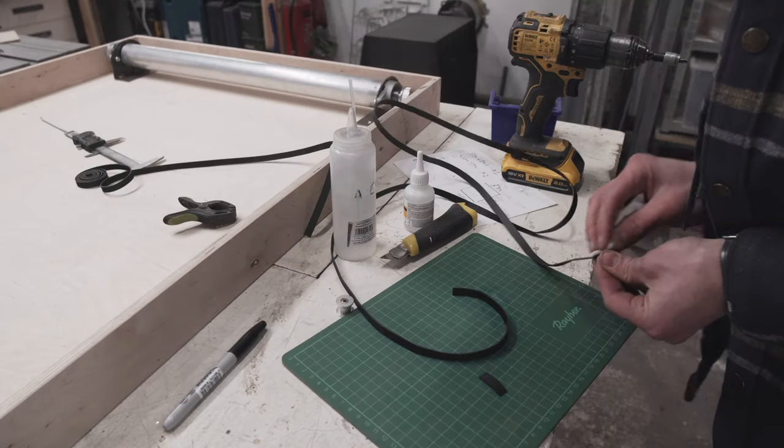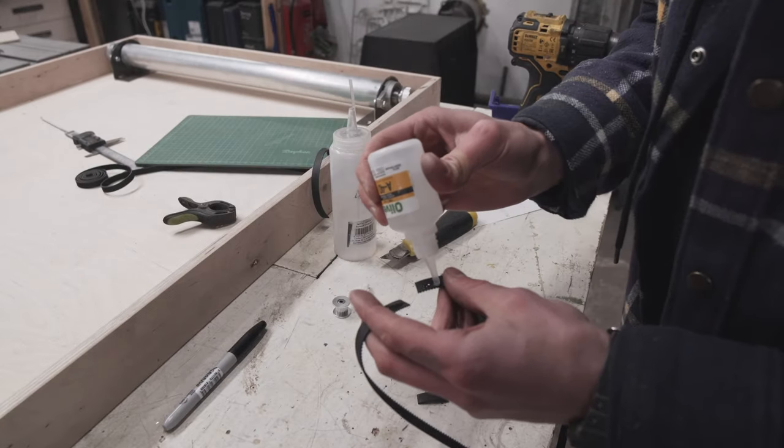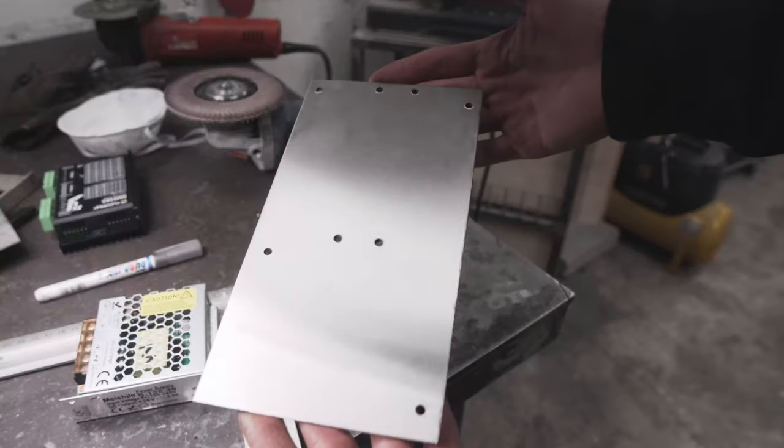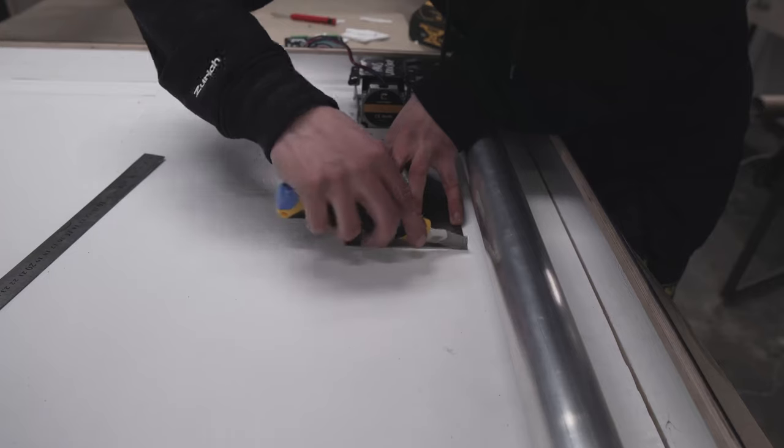I began the assembly process by installing the rollers, gluing the 2GT belt into a continuous loop, and lining the inside of the box with foam cord to get better reflection from the lights. Then I could assemble the electronics.